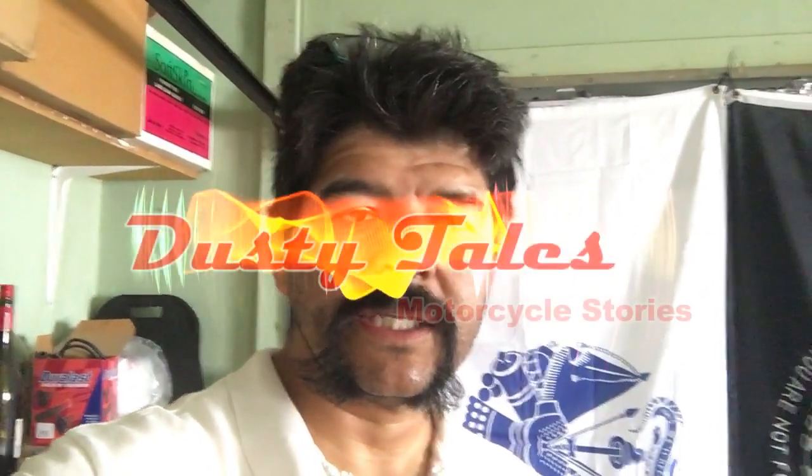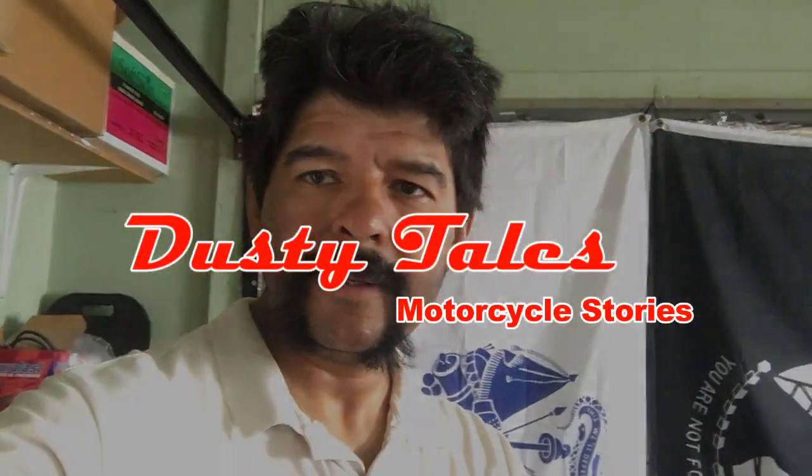This is Rick with DustyTails — get out and ride. Thank you.